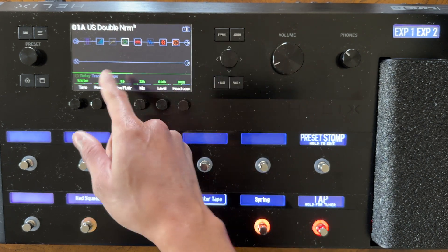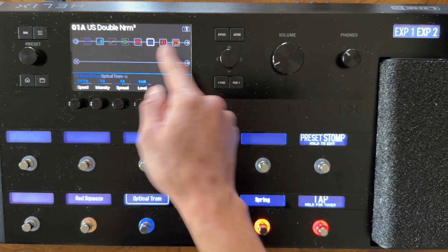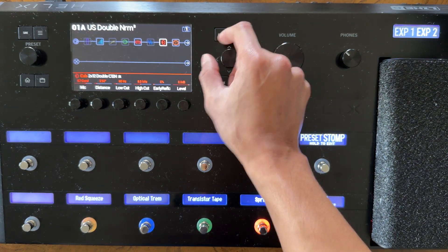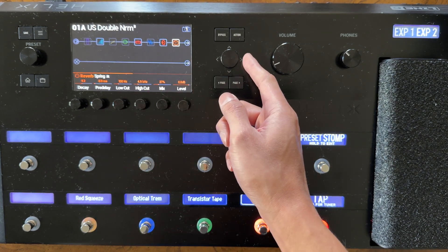You can get familiar with these icons — there's the amp icon, the delay icon, a speaker icon, a modulation icon covering things like choruses and tremolos, and the square icon covers all the different types of reverbs present in the Helix.